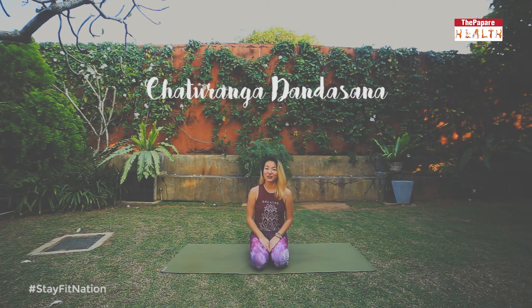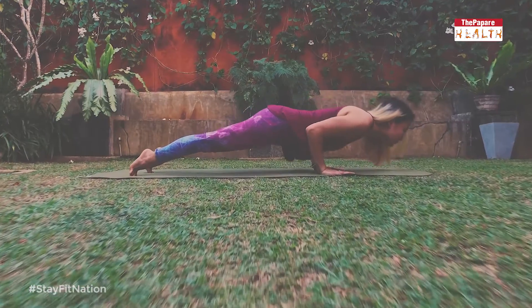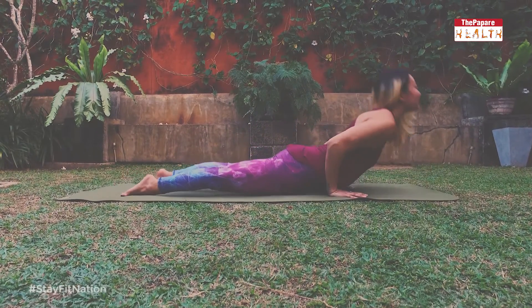Chaturanga is a key posture in practicing sun salutations in your vinyasa flow, and when performed with the proper alignment it can help strengthen and tone your entire body — your wrists, arms, shoulders, legs, abdominal muscles and lower back. It strengthens the muscles that surround your spine, which helps to improve your posture, and Chaturanga is also a great posture to practice in preparation for more arm balances.